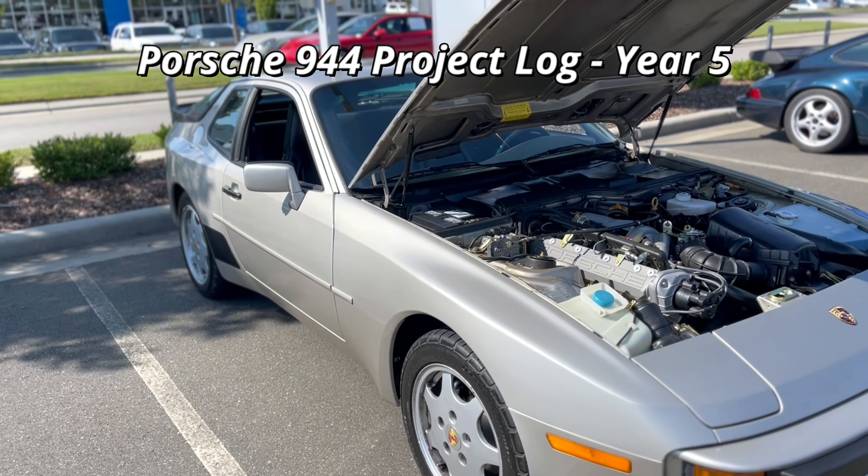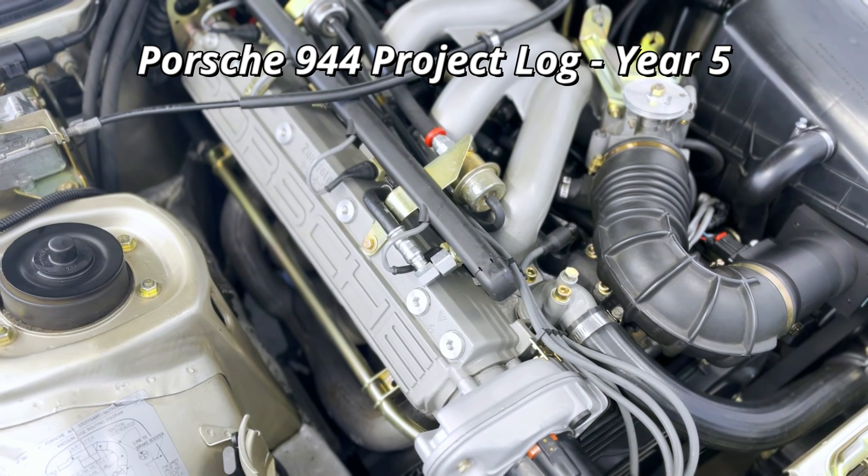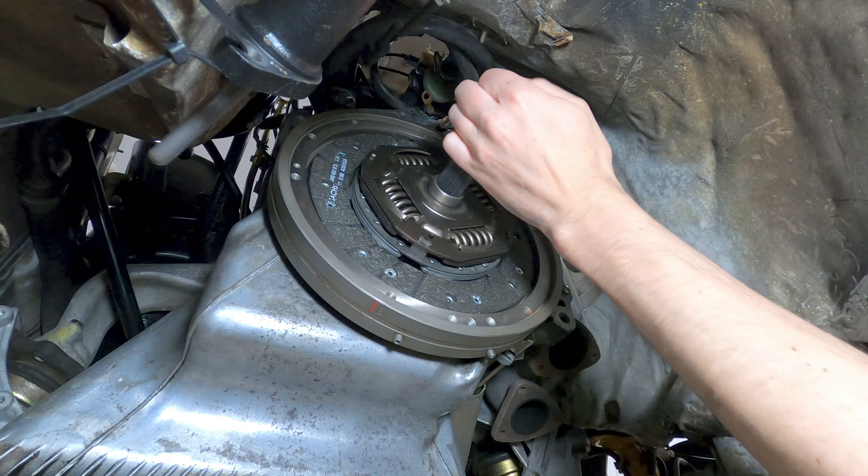In this video, I'll be providing a project status update on this 1988 Porsche 944 and a breakdown of the maintenance and repairs performed during my fifth year of ownership, along with their associated costs.